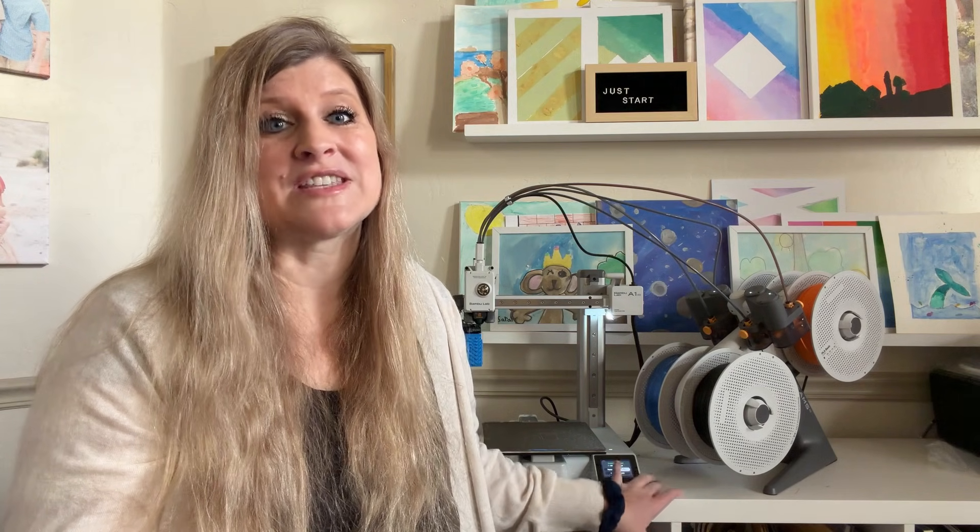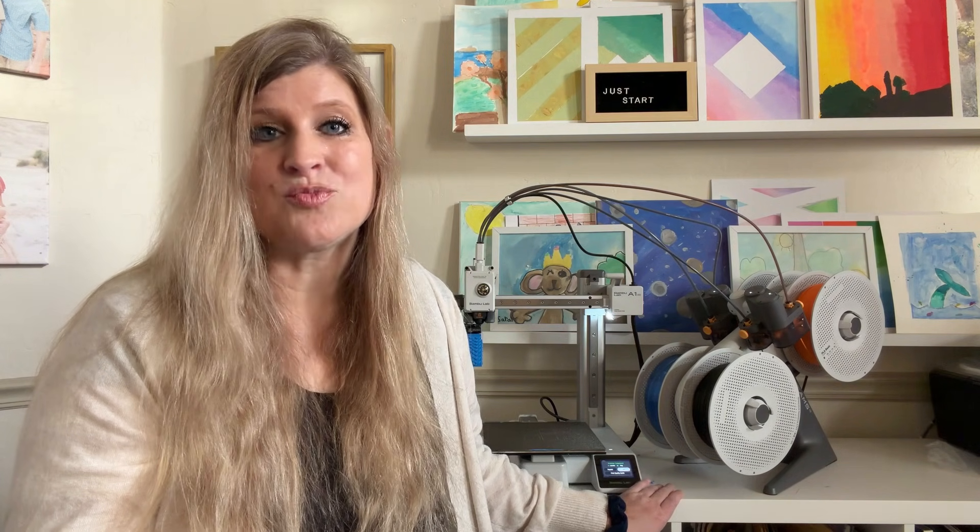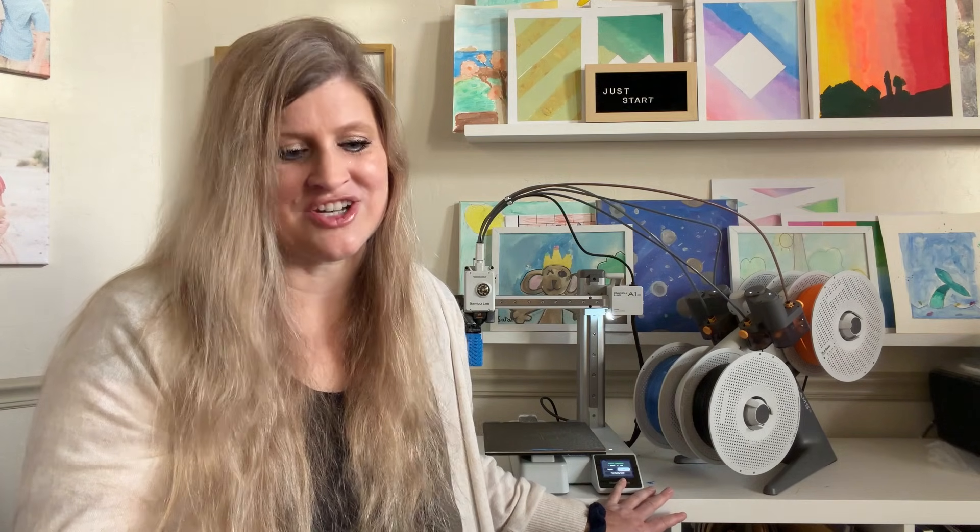The Bambu A1 Mini is perfect for beginners but also something that's going to grow with them. It's a great budget-friendly printer — they do have a step up from this, but this is a great starter printer that they can use for a long time. I highly recommend it for anybody looking to get into printing, and it's also great for the younger crowd — eight and up, I would say, but teenagers would have fun with it as well. If you are new to 3D printing, this is a great place to start. It's simple, it's fast, and it's way more reliable than anything else we've seen in this price range.